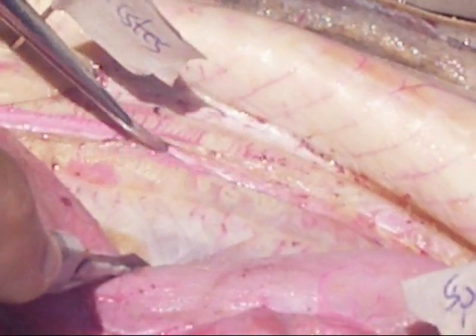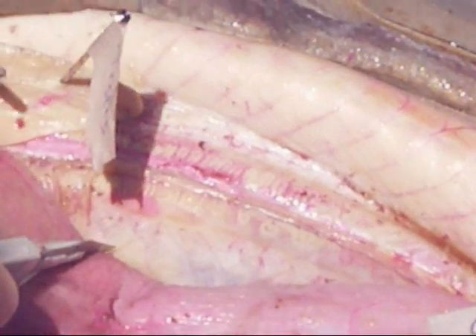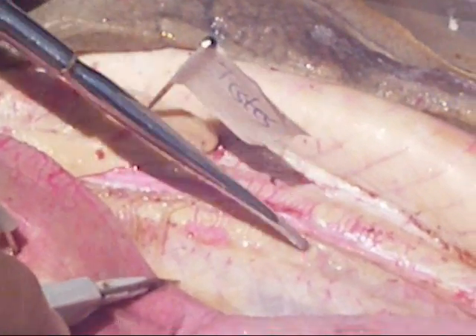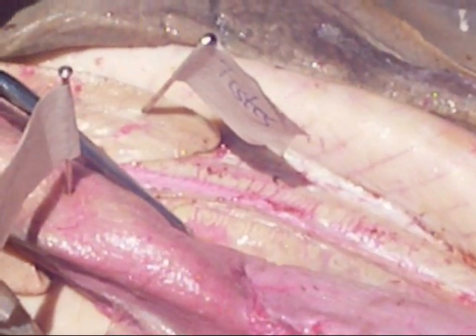Do they have to know the reproductive parts? No. Well, you know the testes, right? The kidneys are little tubes in the back muscle. That's your little muscle — back muscle.